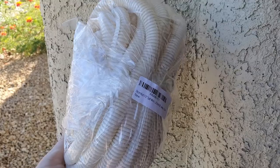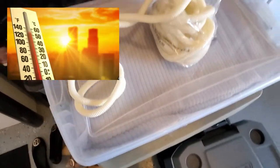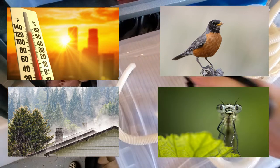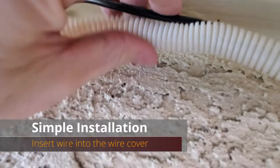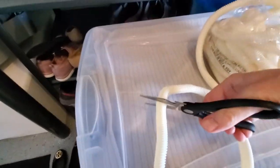These wire covers blend well with the color of our house, and they also provide protection against the heat, rain, birds, and insects. You will have a link in the description to where you can purchase these wire covers. They come in a wide variety of colors to match a multitude of house colors, and the material is very easy to work with — you can make custom-length wire covers using only a pair of scissors.